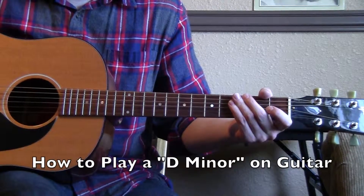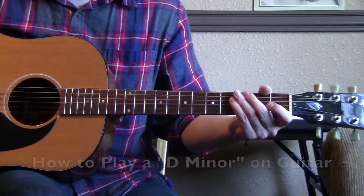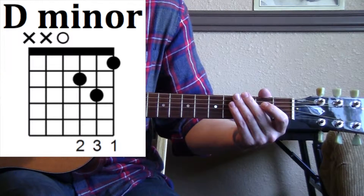Hey, welcome to this video tutorial on how to play a D minor chord on the guitar. Now for the D minor, we're actually not going to play these top two strings, okay?